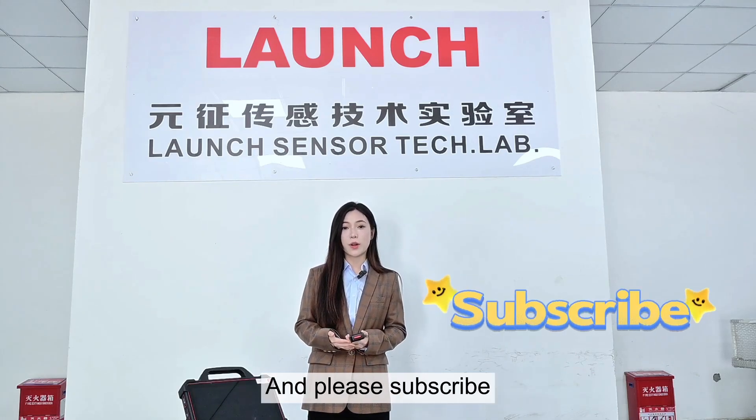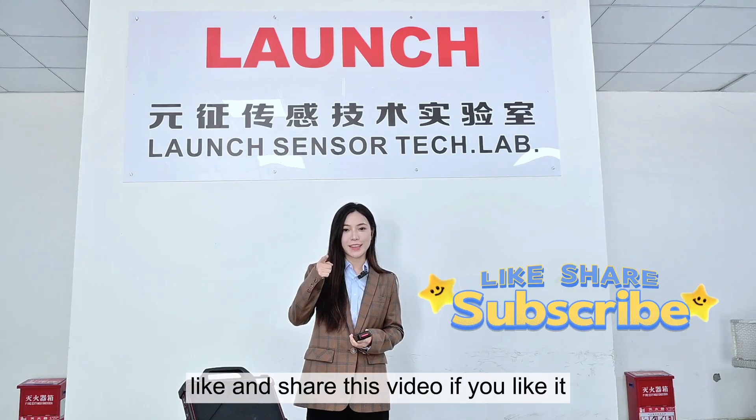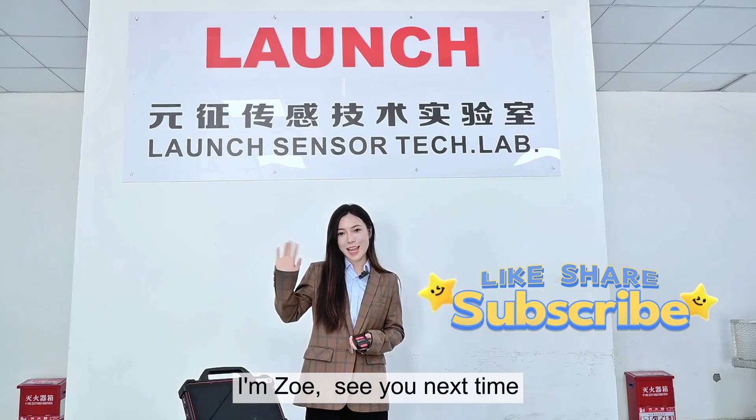Please subscribe, like, and share this video if you like it. I'm Zoey, and see you next time.